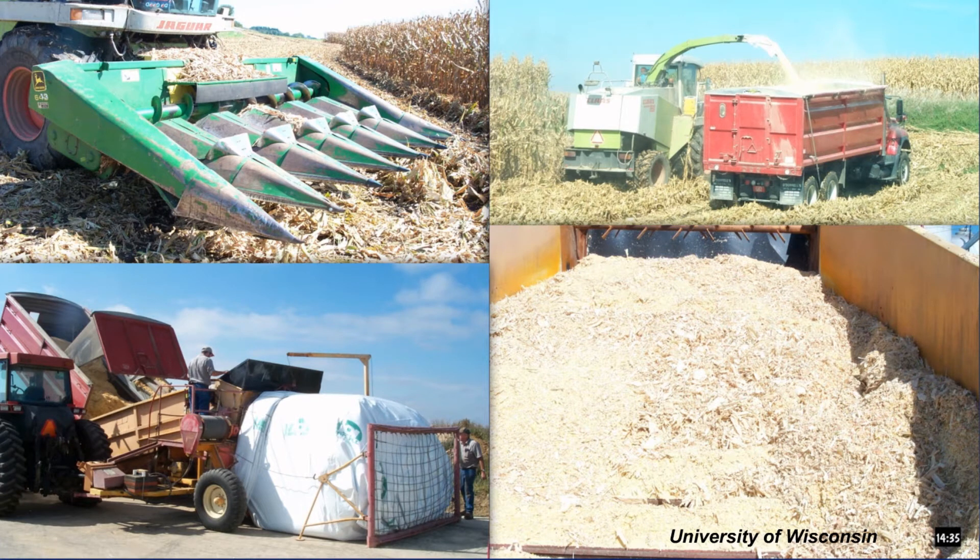This slide comes from the University of Wisconsin showing the process in action. You can see a large field processor taking about six rows at a time very quickly, blowing the material into trucks and transporting it to a bagger in the lower left-hand corner. And of course, we can see that feed going into the feeder. Notice this is a fairly coarse product at this stage.